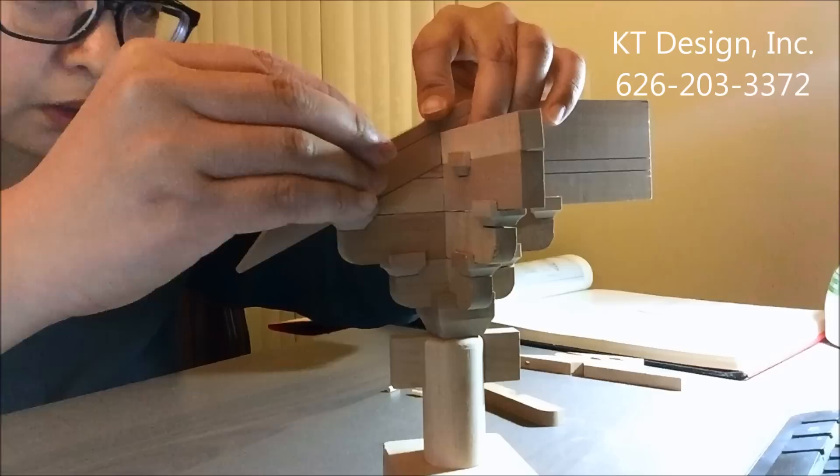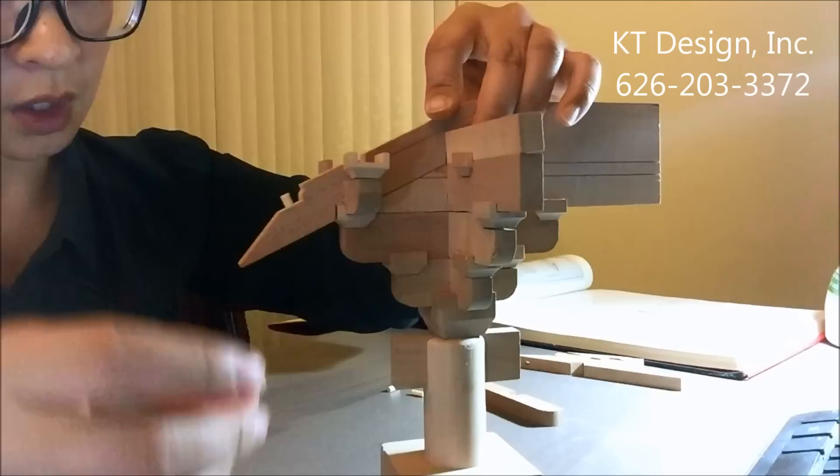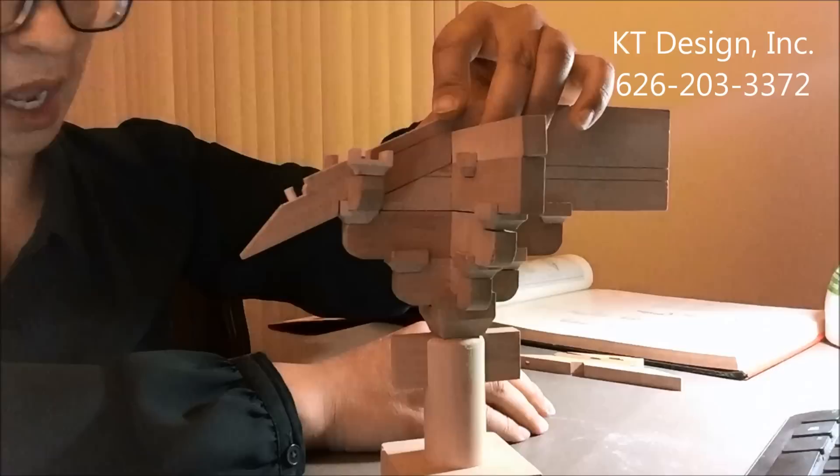In Chinese architecture, the roof overhang is so far away from the wall. So the bracket system jumps outside layer by layer, so it can hold the very large overhang of the roof.